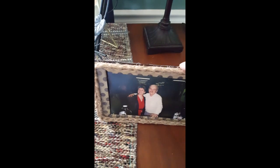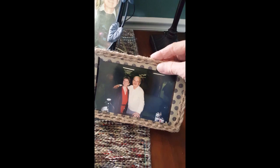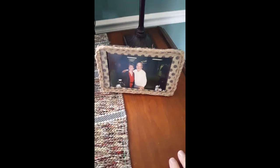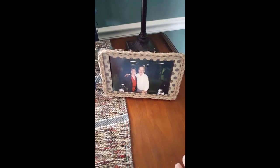I forgot to show you one thing. I just left this top part unglued so that I could slip the picture in from the top, so I can change it out anytime I want. I'm awesome — well, you're awesome too. Okay, bye. Love ya, bye-bye.